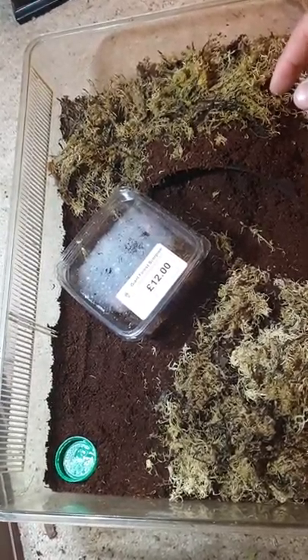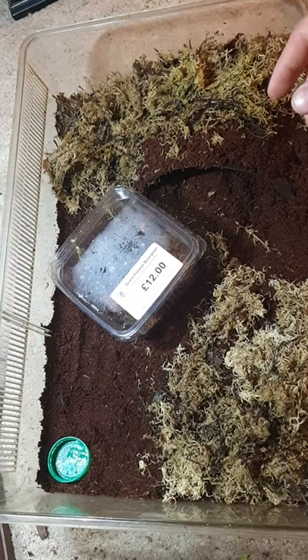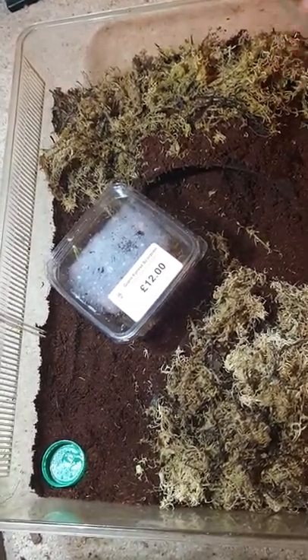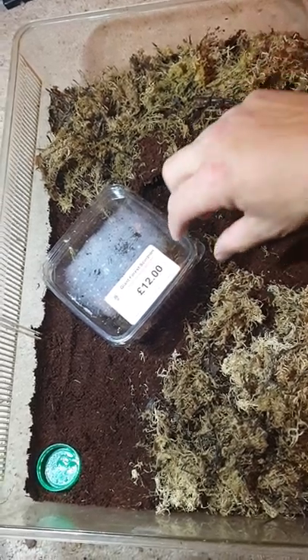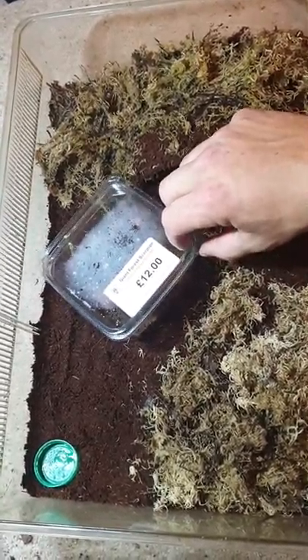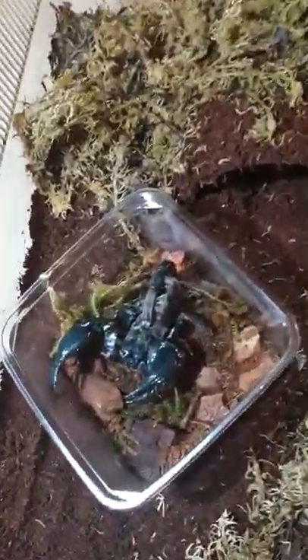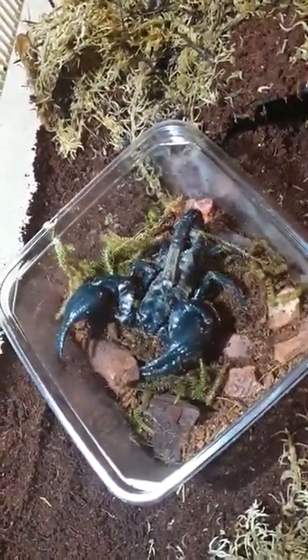Here we are, ladies and gentlemen — our giant forest scorpion we picked up from the Southern Invert Show. I've quickly just made up his enclosure. Time to let him go. Look at the size of him. Beautiful.